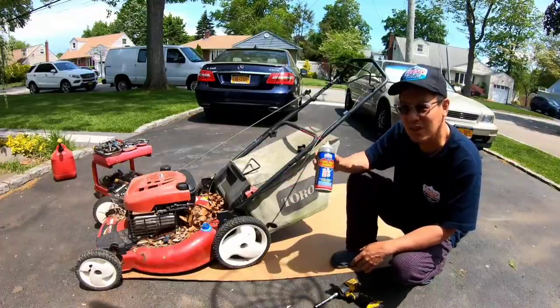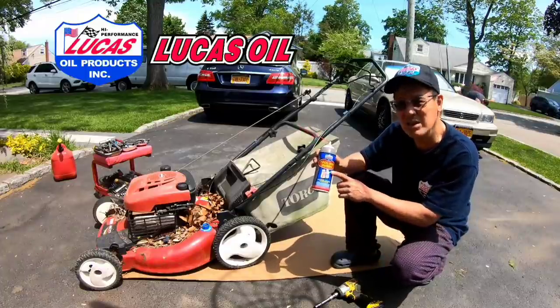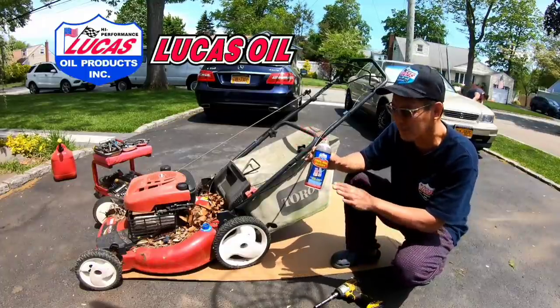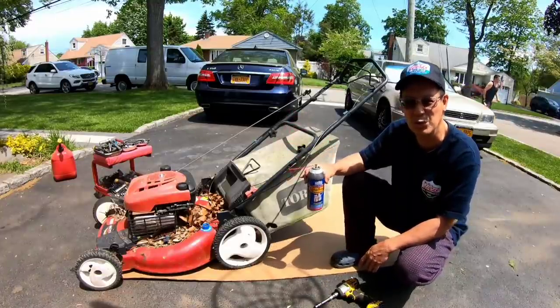We're going to be using a lot of Toolbox Buddy from my friends over at Lucas. They actually discontinued this product because what's better than this is their penetrating oil, so you just use the penetrating oil as a lubricant as well.